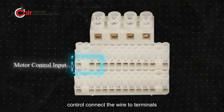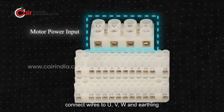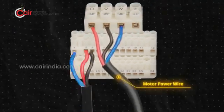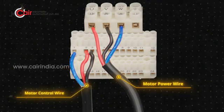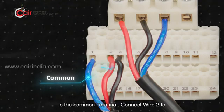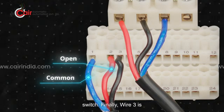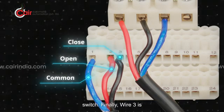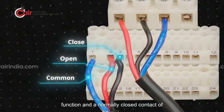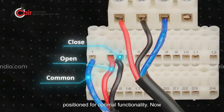For motor control, connect the wire to terminals 1 to 3. For motor power input, connect wires to U, V, W and earthing. Connect wire 1 to terminal 1, which is the common terminal. Connect wire 2 to terminal 2 for the open function — this is the normally closed contact of the limit switch. Wire 3 is connected to terminal 3 for the close function and a normally closed contact of the limit switch. Please make sure all connections are tight and properly positioned for optimal functionality.